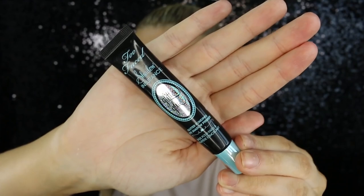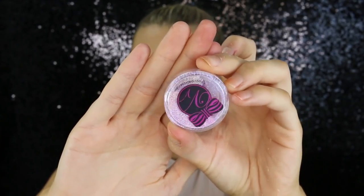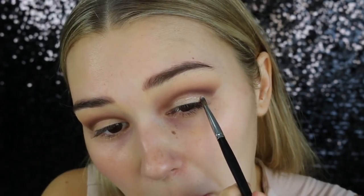Now I'm going to take some Too Faced Glitter Glue and put this all over my lid because I want my glitter to really stick. This is the Violet Vos Glitter in the shade Lily. I've never used any kind of purple colors on my lid, so I just thought it'd be fun to play around with some different colors — I love glitter on my eyelids so much. So I'm just going to put a bit on the back of my hand and work that all over my lid. Now it's time to pack this all over the lid. It's all pretty.